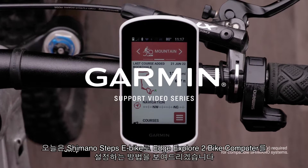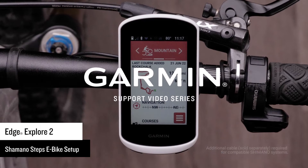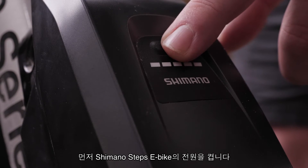Today, we will show you how to set up your Edge Explore 2 bike computer with your Shimano Steps eBike. First, power on your Shimano Steps eBike.